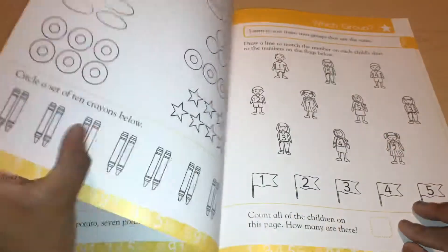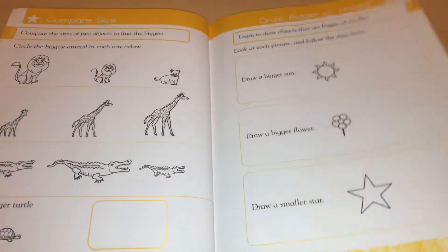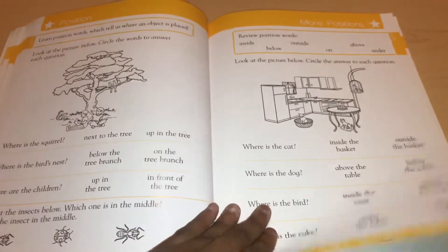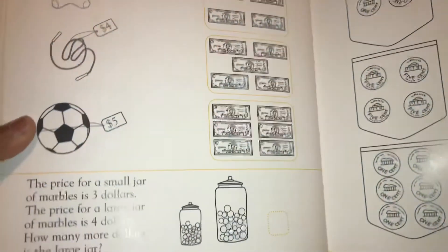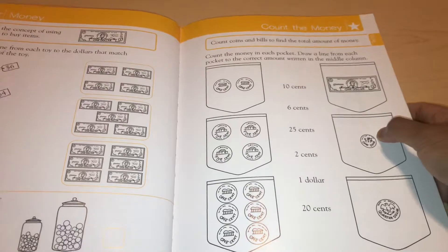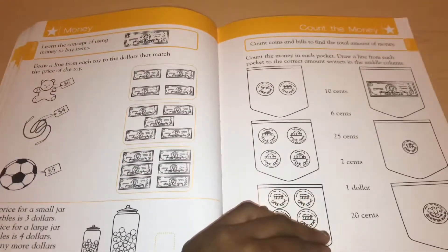Then it goes straight into bigger addition and subtraction at the end. It does start off simple, which a lot of kids need. Then it goes into time, explaining how time works a little bit, and then into money — learning the concept of money to buy items. A kindergarten student at the end of the year is not going to know any of this. I sent Monique and David to public school and they didn't learn about money at all — so in my opinion, this is too advanced for kindergartners.